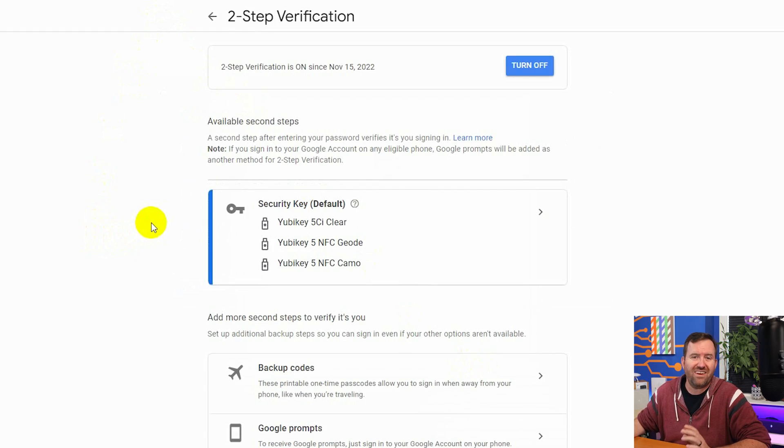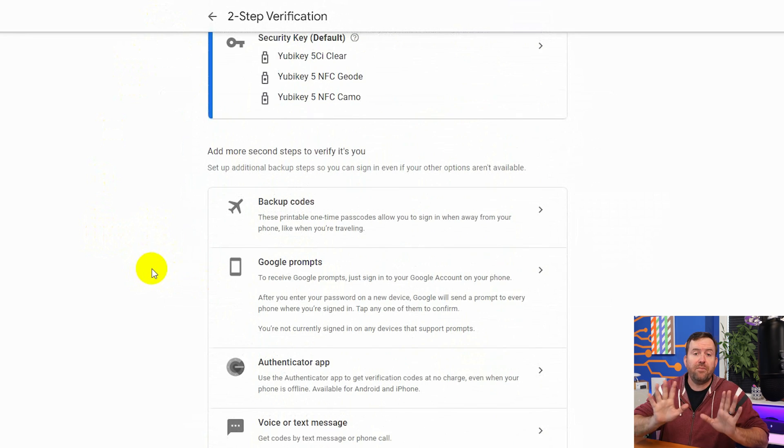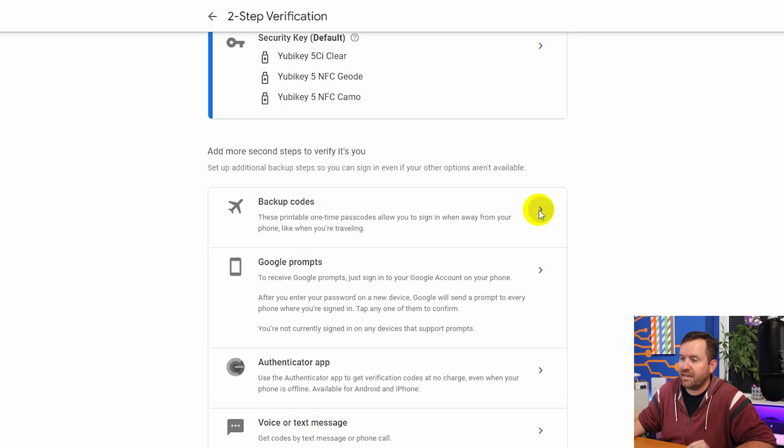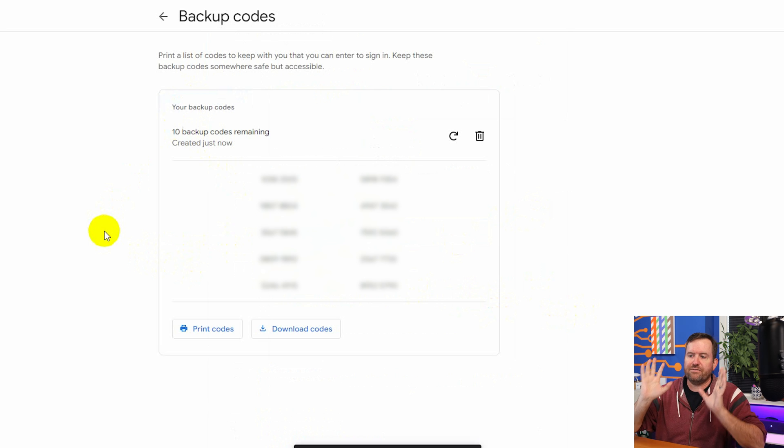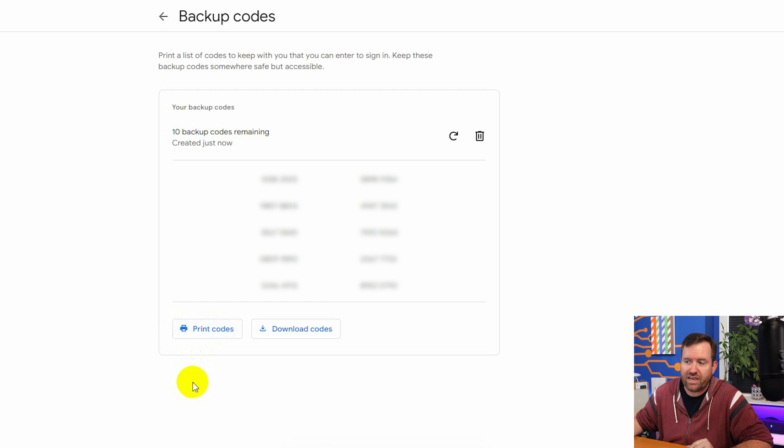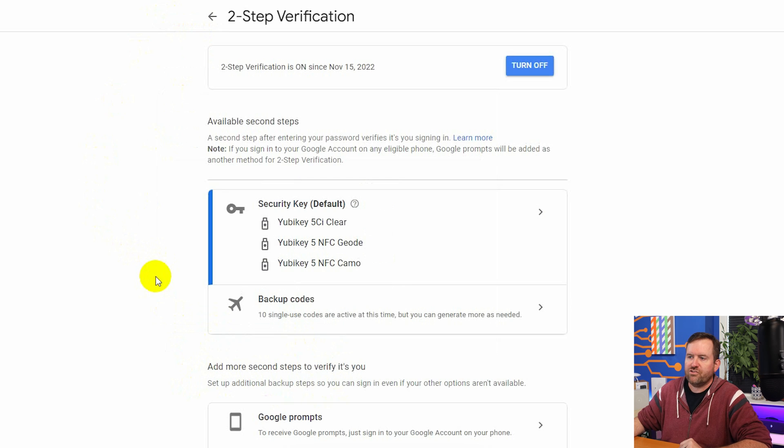Let's go back one step because there's another really good thing to do, and that is to get your backup codes. Keep in mind that you can also turn on other types of two-factor security, but adding an authenticator app (OTP) or voice/text message is phishable and less secure. A good idea is to print out your one-time backup codes, just in case you lose all three YubiKeys. We'll click 'backup codes,' enter our address to verify, and get backup codes — now I have a list of 10 backup codes to print or download and store safely. My two-factor authentication now shows three security keys plus 10 single-use backup codes.